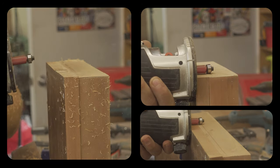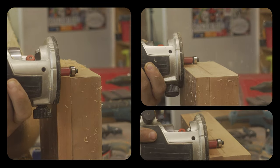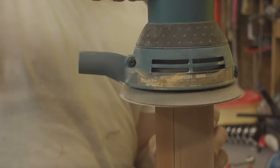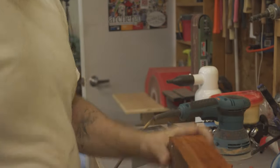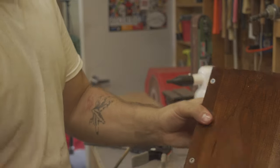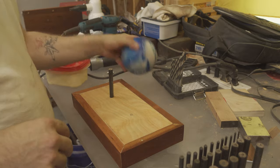With the bottom in place, I clean up the edges with a flush trim bit. After sanding away the burn marks, I wipe the base down with mineral spirits. I use a transfer punch to align the bowling ball for glue up.